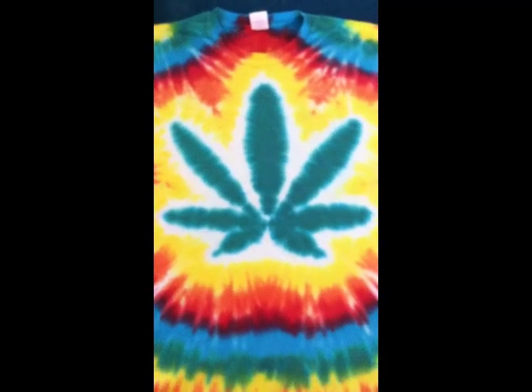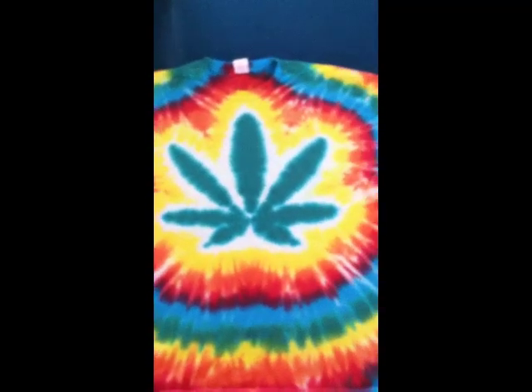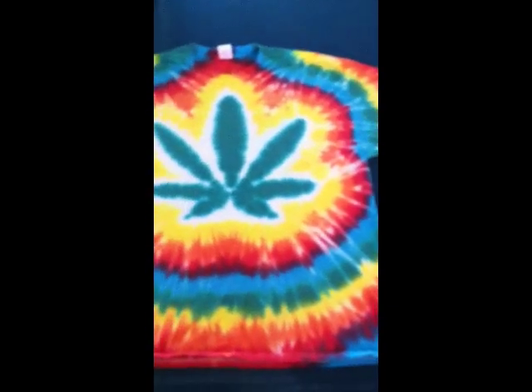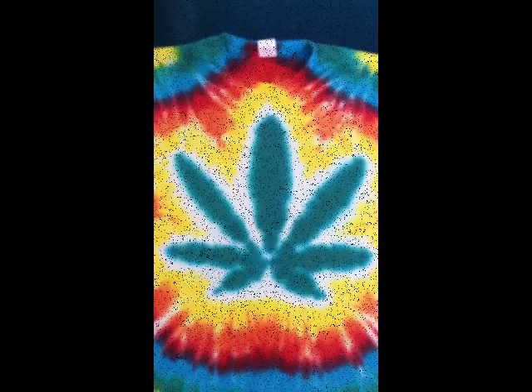Here's our final product on the pot leaf shirt. It's dyed, washed, dried — laid out, everything looks good. The leaf looks good, the colors look good. Again, this is a front and back pattern; we got good fill on the leaf, so I'm pretty happy about that. I really love the way this turned out. Appreciate you watching the video.